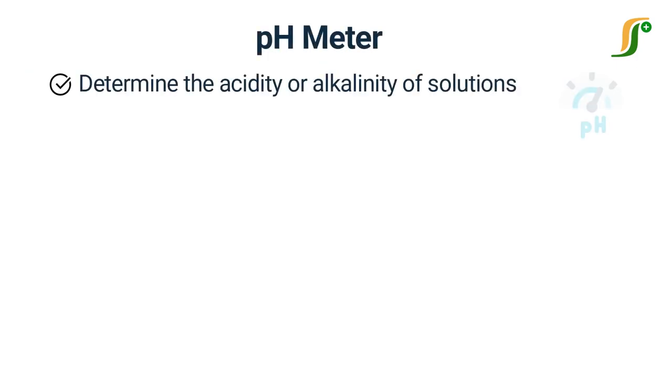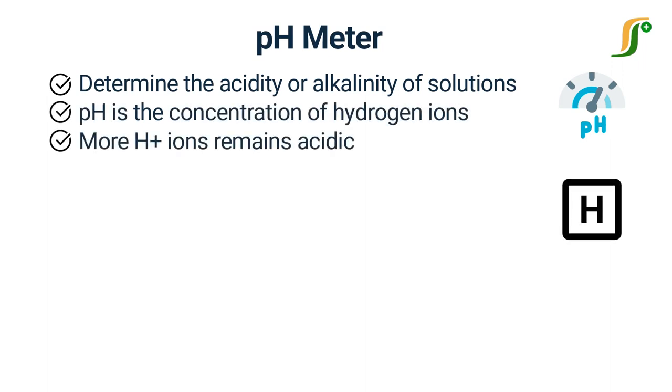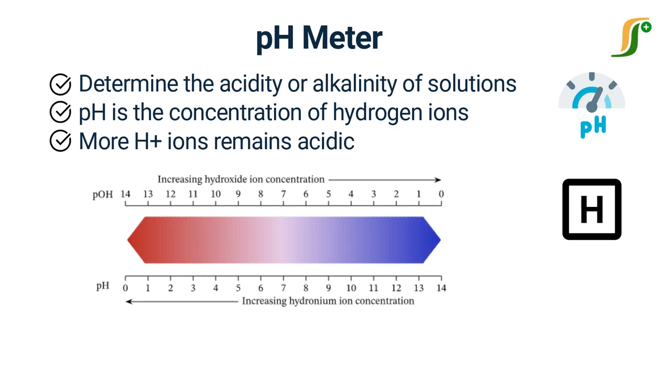A pH meter is used to determine the acidity or alkalinity of the solution. pH is the concentration of hydrogen ion in the solution. A solution containing more hydrogen ion remains acidic, while a solution containing more hydroxyl ion remains alkaline. pH value of solutions ranges from 1 to 14.